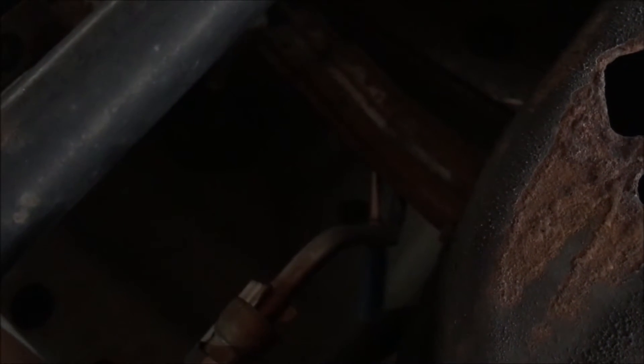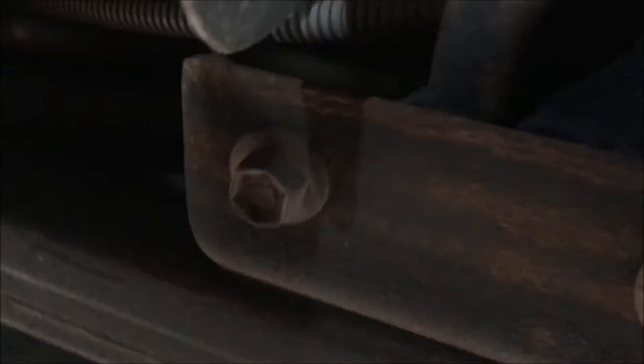I recommend taking these little red boots that come on your new fuel filter and putting them on your old one so that fuel doesn't squirt on you. As you can see, we got this red thing on there. We got the fuel line disconnected and the fuel filter itself unseated from its bracket. The bracket's all rusted out. You're going to want to keep this red boot on there just so that fuel doesn't squirt everywhere.